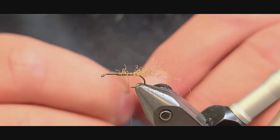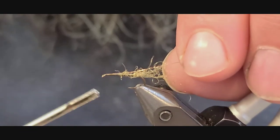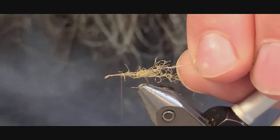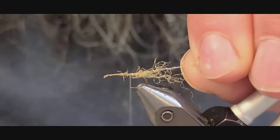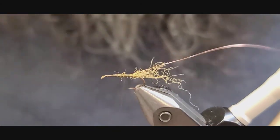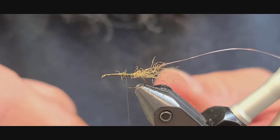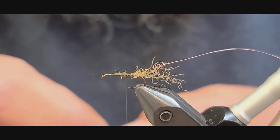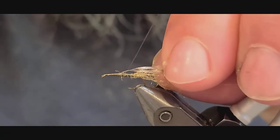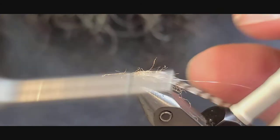The next material we're going to tie in is a fine piece of copper wire. Start behind the eye and go all the way back to where you tied in your Z-Yarn. Then we have one hackle feather — this one's grizzly.